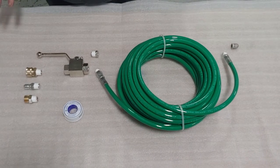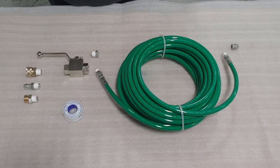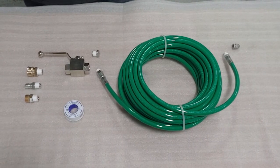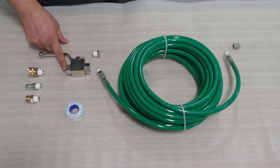Today we'll be doing a short instructional video on how to assemble the Bosjet conversion kit number one. The first step in assembling this kit would be to select the appropriate fitting for the ball valve, which will be installed here.